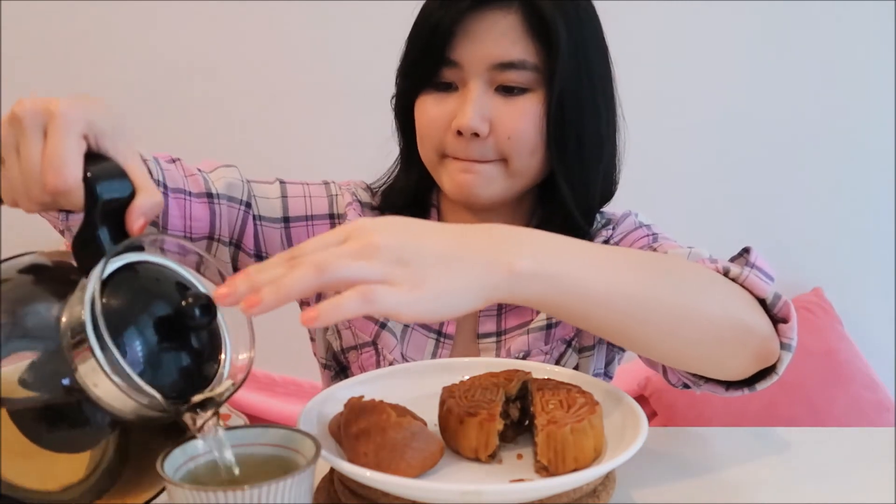I'll just eat it. Before I eat the moon cake, I'll have some tea. Have a drink. We usually cut a moon cake into eight pieces. If you like nuts, you'll probably like this. I love nuts — I love almonds, all kinds of nuts — but I don't like the flavor of this type of moon cake.